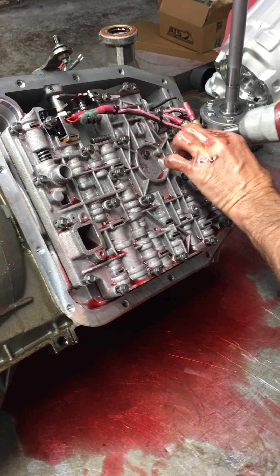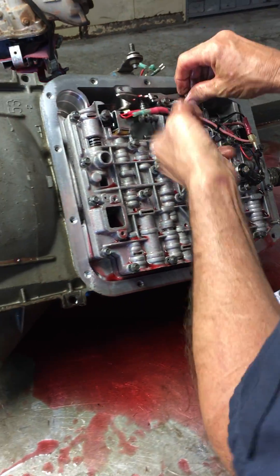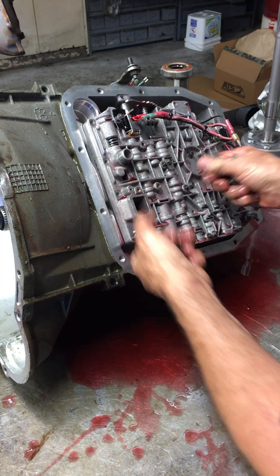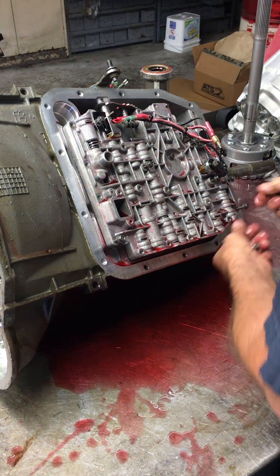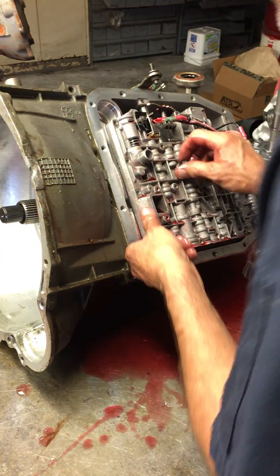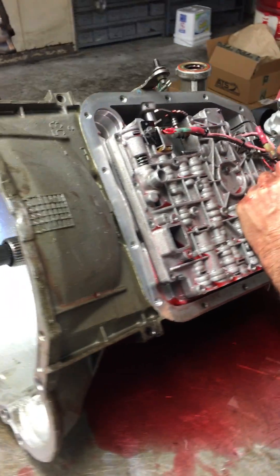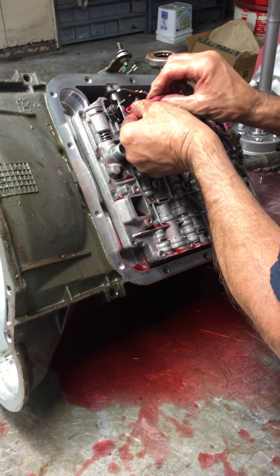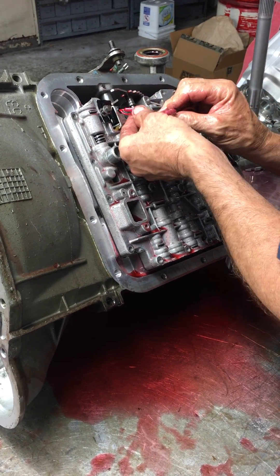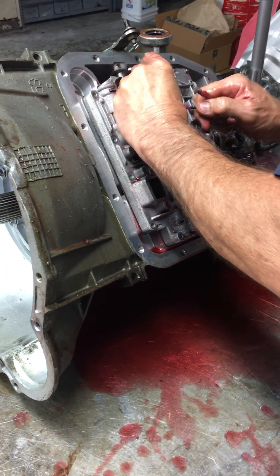I think they had room to put a few more balls in there if they wanted to. This smells like it's been really, really hot. I don't see any clutch material or anything like that in the pan, but you can definitely tell it's been hot — you could only smell it.